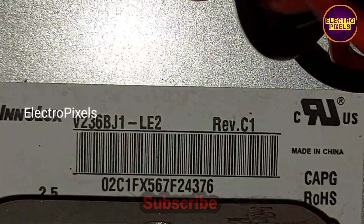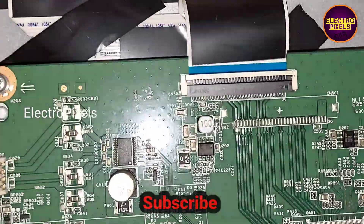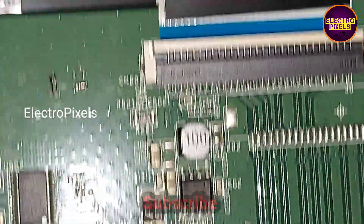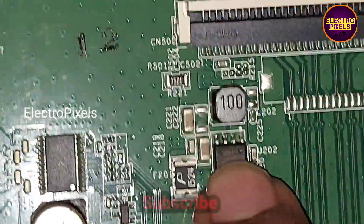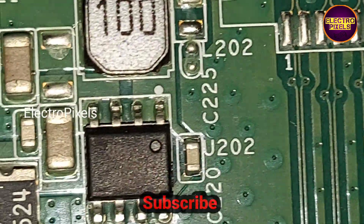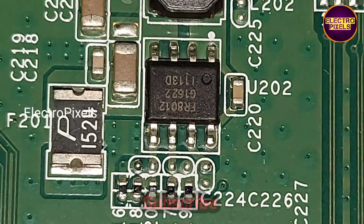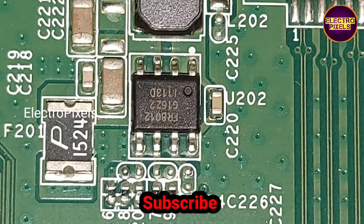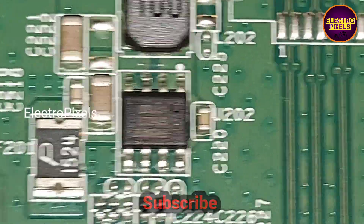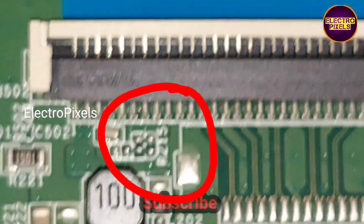You can see this is the motherboard and this is the panel model number. The fault is mainly because of this regulator IC — this 8-pin regulator IC is damaged. The main function of this regulator IC is to generate 12-volt panel VCC.